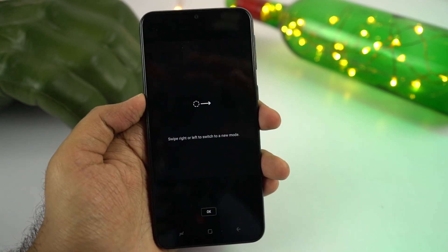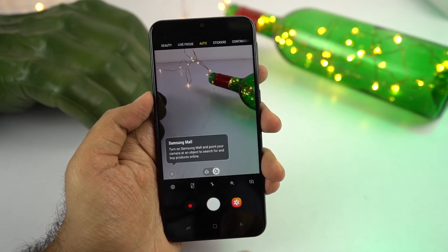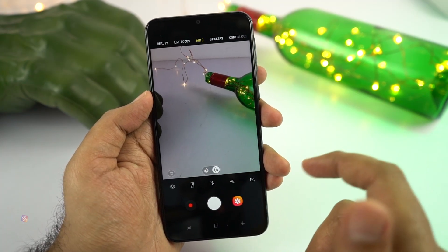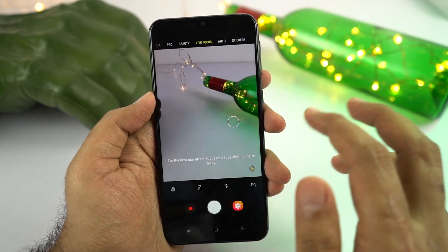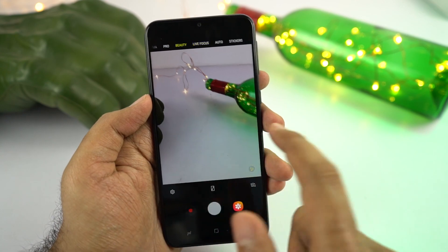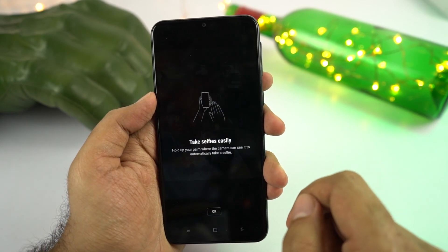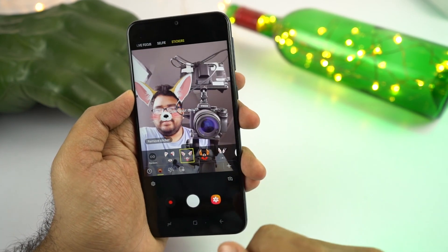Now coming to the camera interface — this is the camera application. There's a knob to switch between the primary camera and the wide-angle camera, switching to the secondary wide-angle with 120-degree field of view. You can swipe left or right to switch between modes. We have live focus mode, which is portrait mode for the rear camera, and on this phone you can change the amount of background blur even after taking the picture. Following that is beauty mode, pro mode, panorama mode, and so on. On the right side we have stickers available for both rear and front cameras.